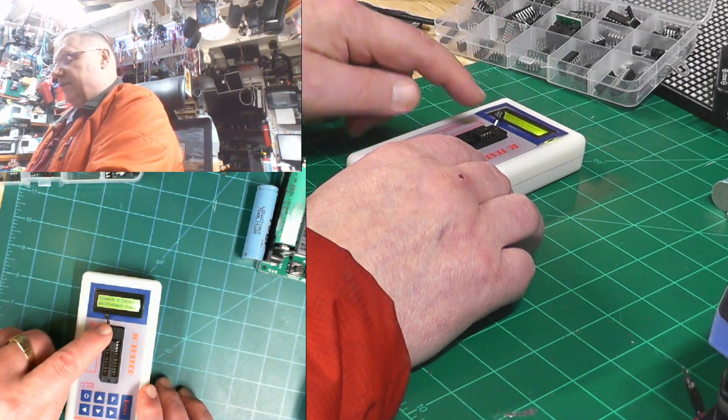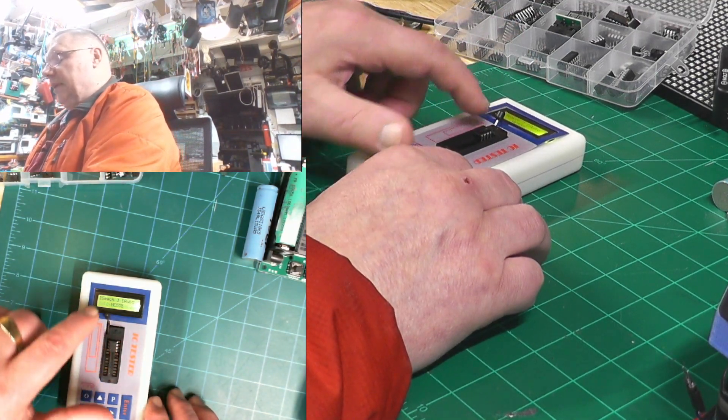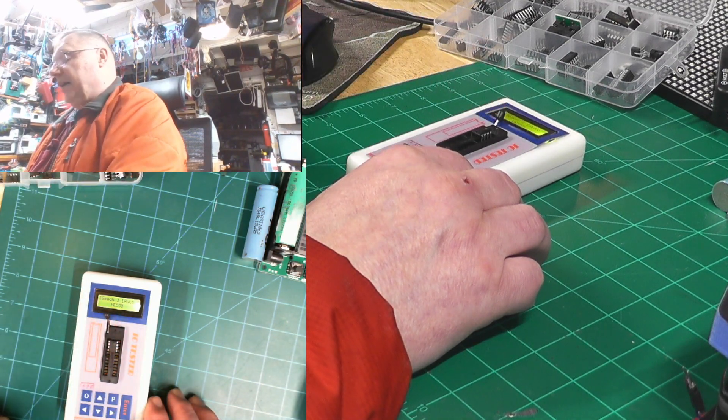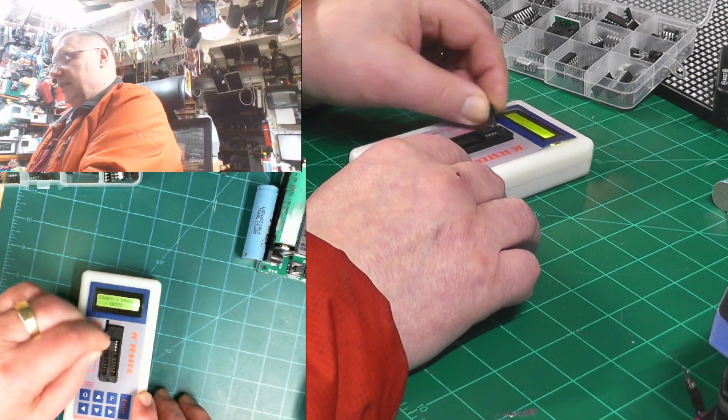Now we're going to close the zip socket and push the button one more time, and it tells me that this is an NE555. That's how you do it.